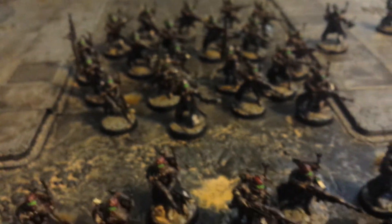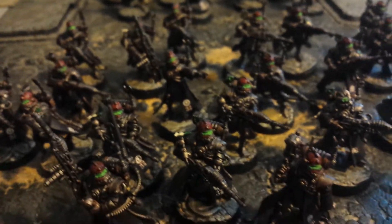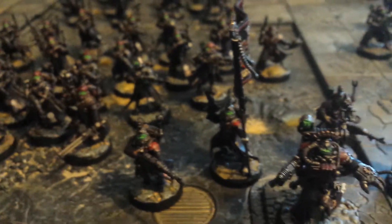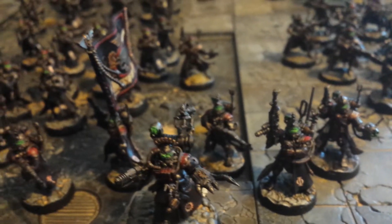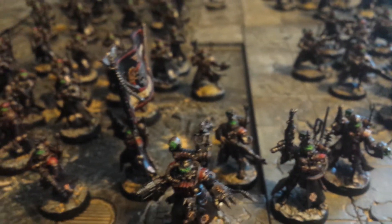Only extra details that need to go on — I need to stick some vexillas on them, which Stefan pointed out the other week. The idea for the vexillas is they are actually going to be servo skulls, which I'm going to pick up at Warhammer World later on this week.